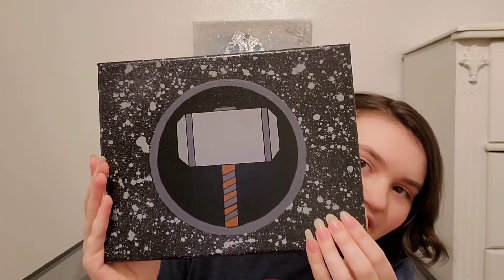Hi guys, I'm going to be showing you how to paint Thor's logo, part of my first Avengers series. So make sure you guys like and subscribe. I post every week and without any further ado, let's start the video.